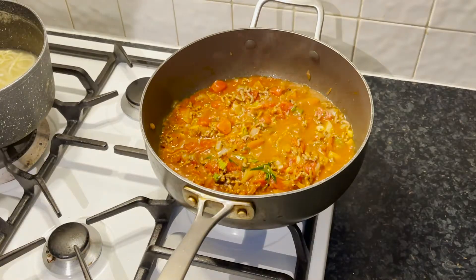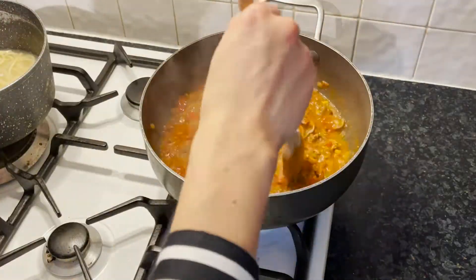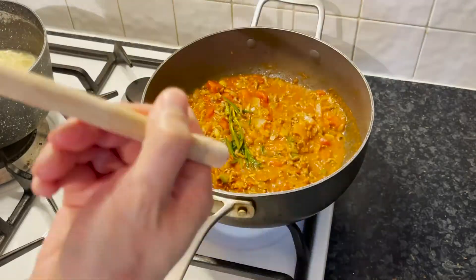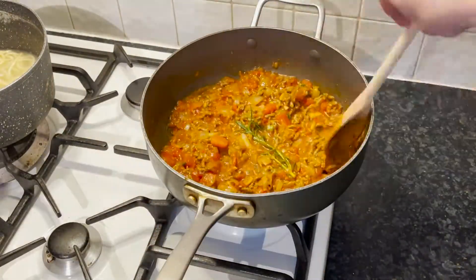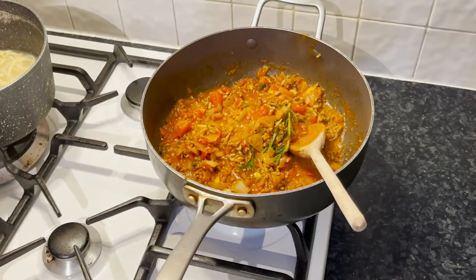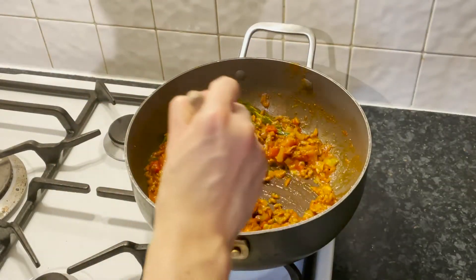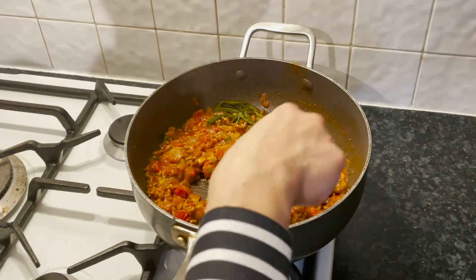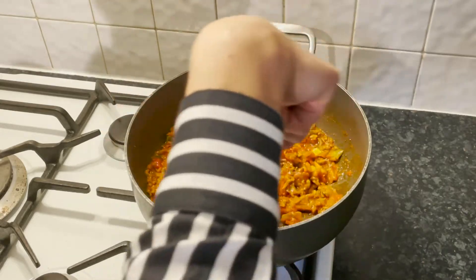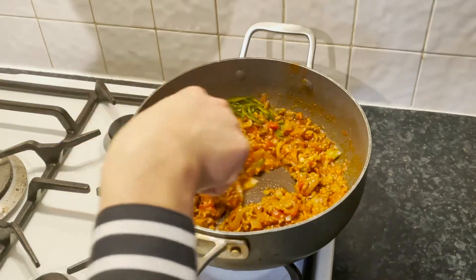From here we are going to constantly stir it. I'm going to drain the pasta and put it in a bowl. As you can see, the colour of the sauce is getting slightly darker because most of the liquid from the chopped tomatoes is cooking away. We are going to wait until most of the liquid left in the pan is beef fat rather than tomato juice.